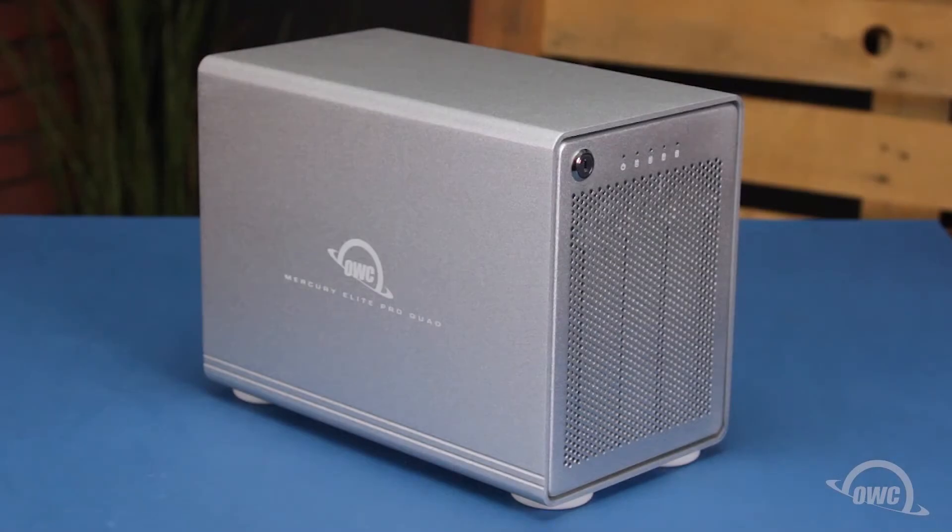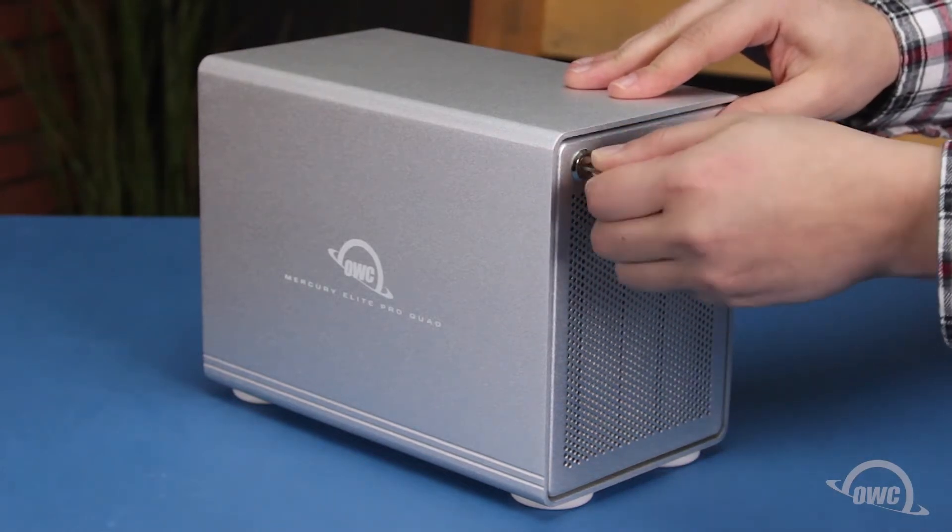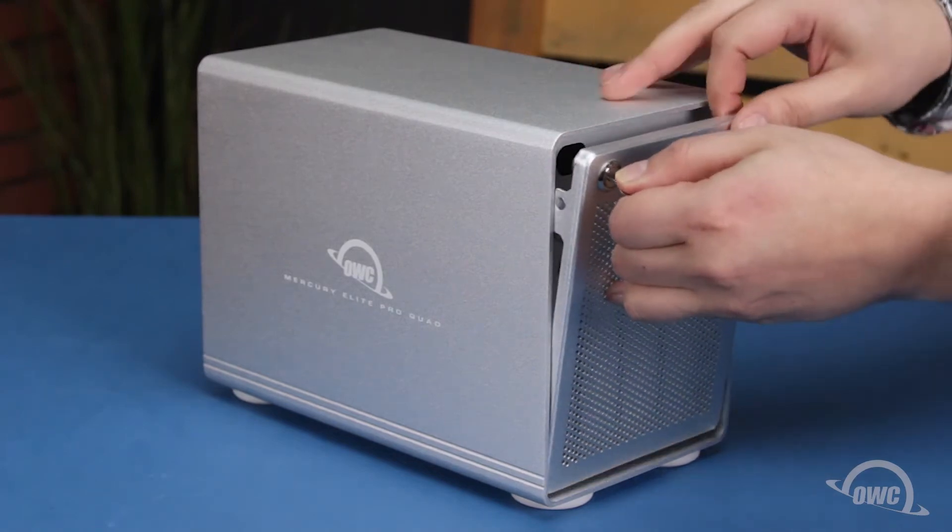The first thing we'll need to do is remove the front panel from the Pro Quad. Simply insert the key that came with the enclosure into the lock on the front and turn it clockwise. You should then be able to angle the front panel forward and lift it up and out.